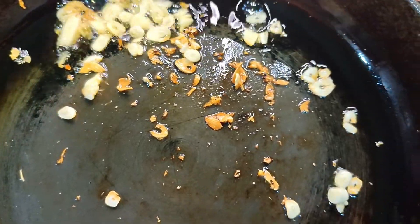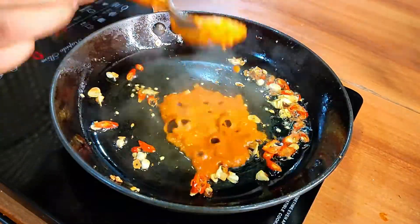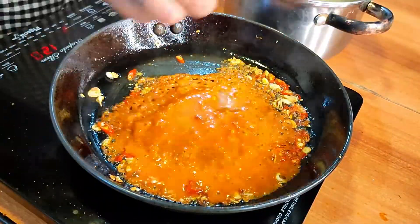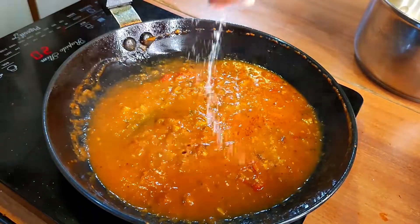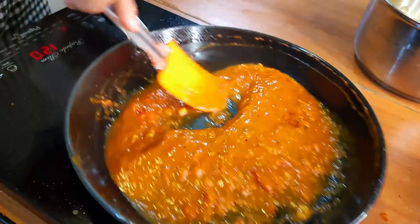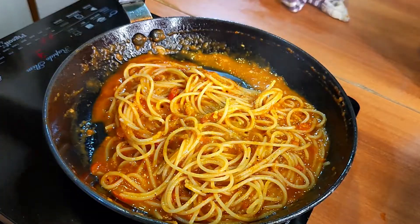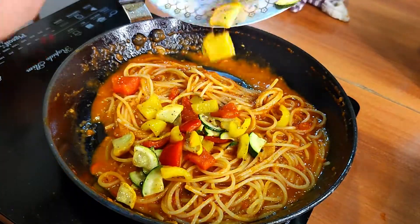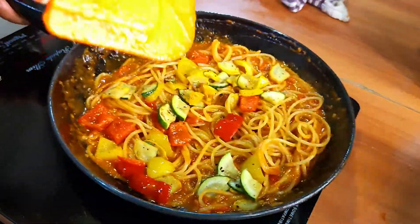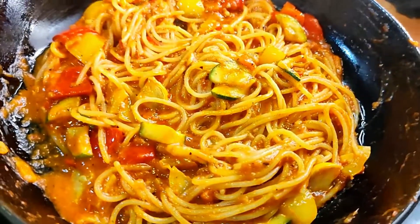Add your sauce and some pasta water, season with salt and pepper, and let it simmer for about five to ten minutes. Then add your spaghetti and let it cook in the sauce. Add your veggies back into the pan and let it cook until the sauce is completely coated on the pasta. Adjust the seasoning if needed, and it's done.